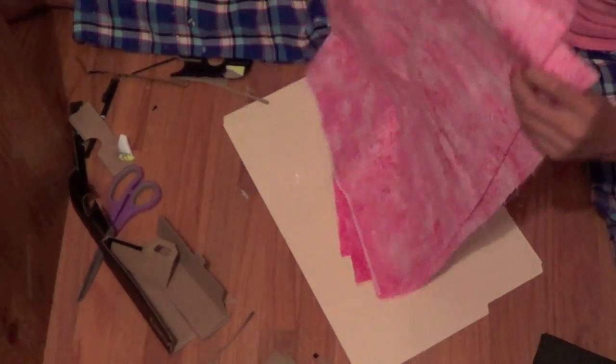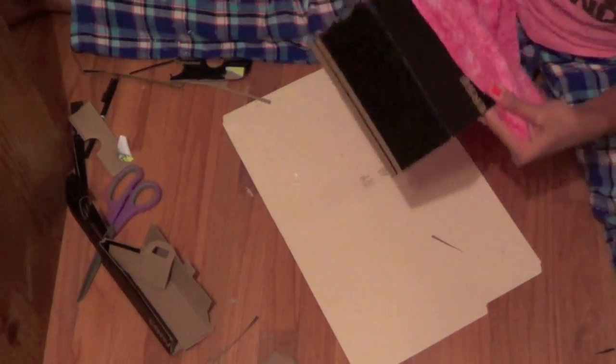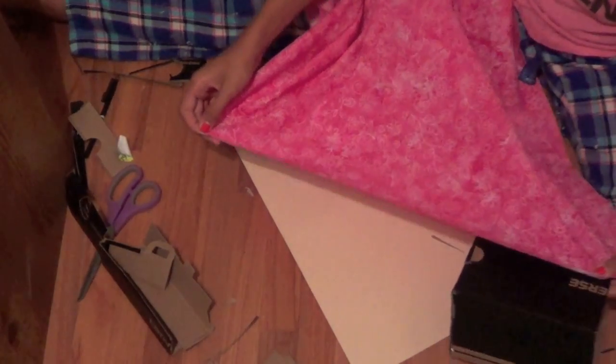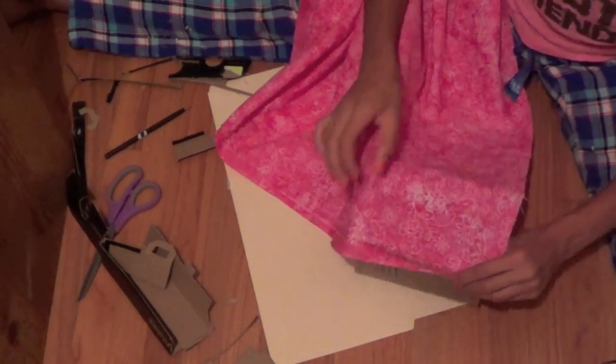Taking your fabric, lay it out and measure it with the box — make sure to measure it both horizontal and vertical. Make sure to add a little bit extra to whatever you get, like an extra 5 inches or so, then mark it with a pen.